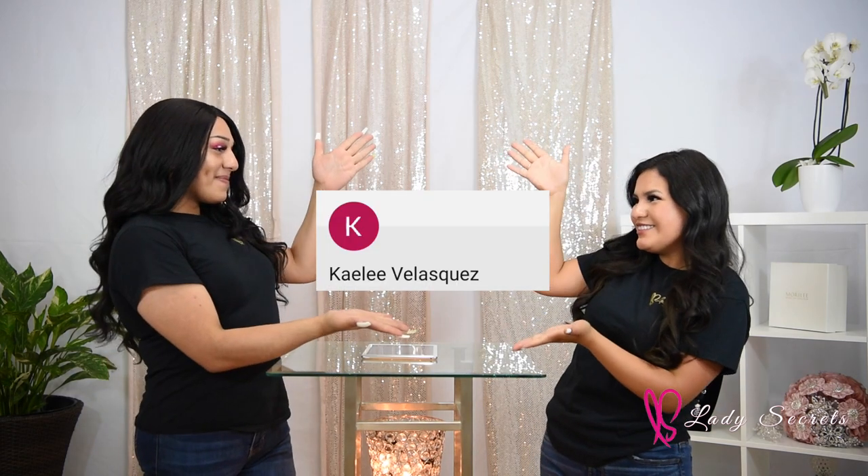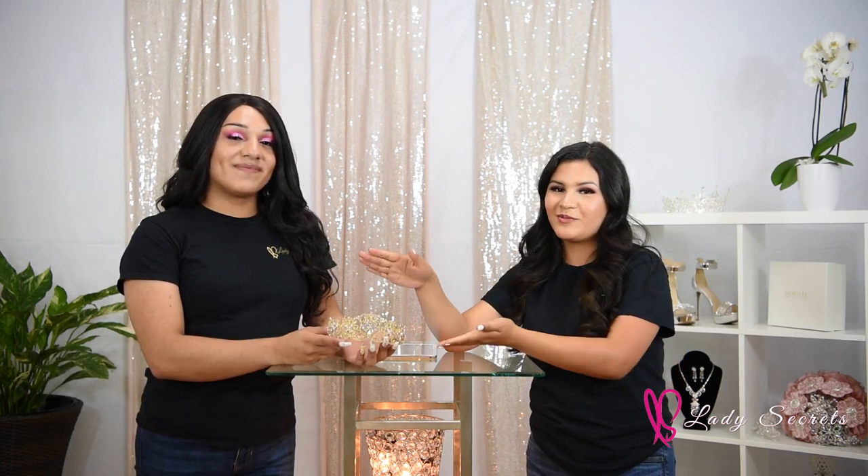This portion of the video we'll be announcing the giveaway winner, so drumroll please! Congrats to the winner of this beautiful crown. Make sure to tag us in any social media posts with this crown.